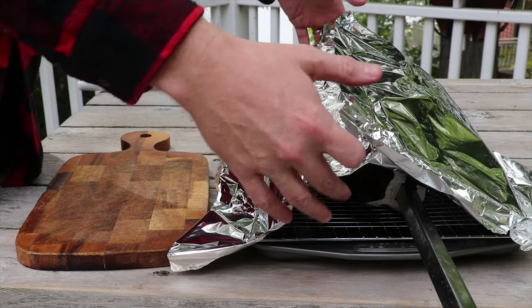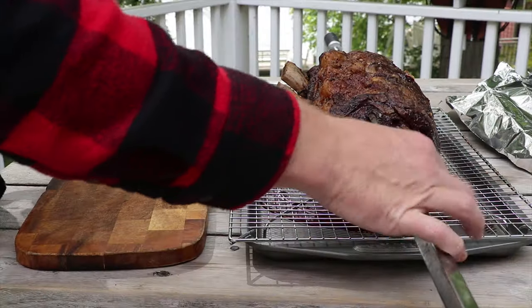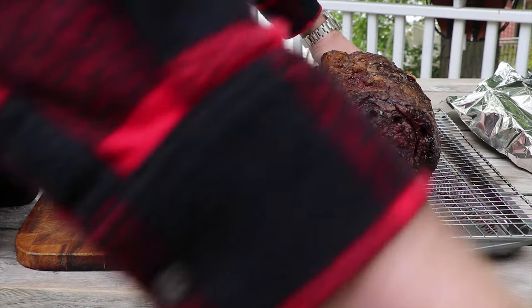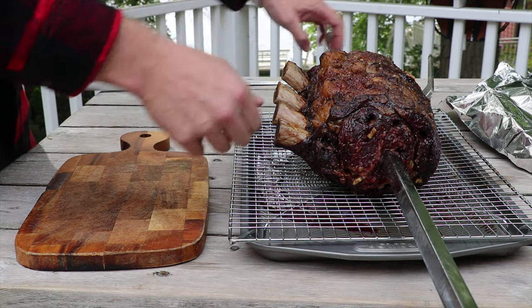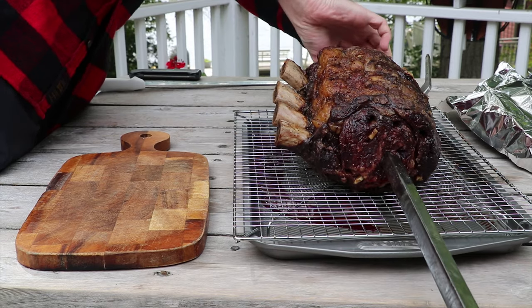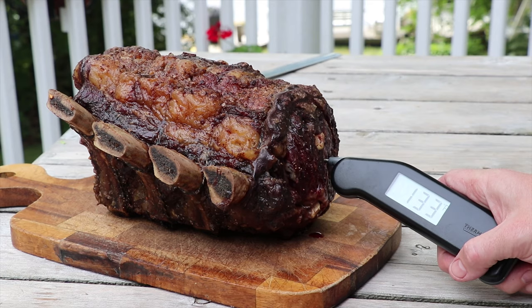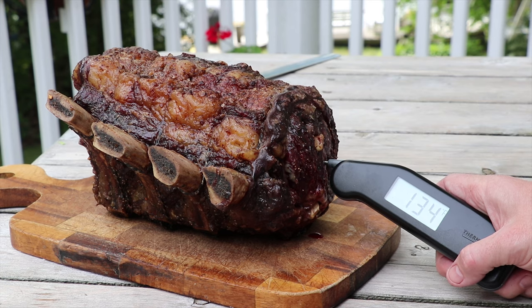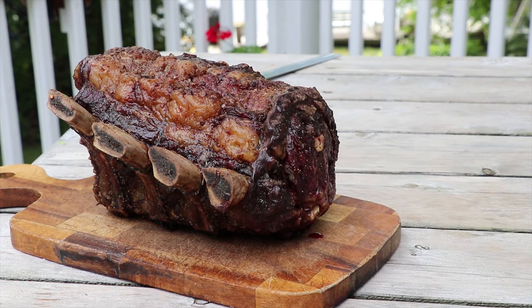We've had this lightly tented for about 45 minutes. It's time to get rid of the rotisserie rods and forks — it just slides out like that. We've had about 6 to 7 degrees worth of carryover, so we're at 133 to 135. That's a good medium rare.